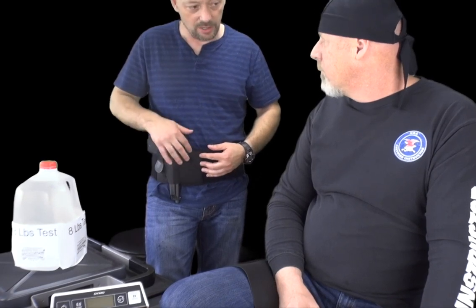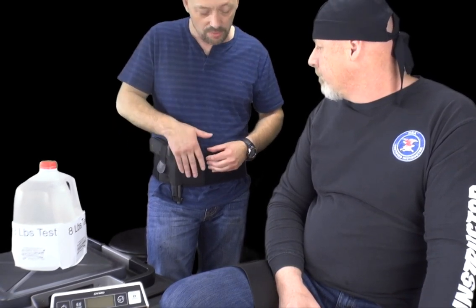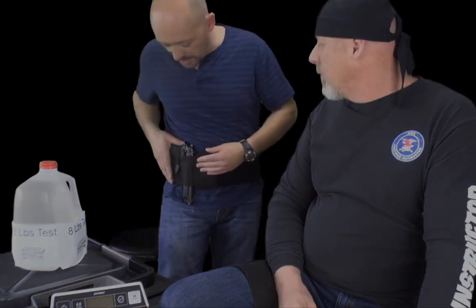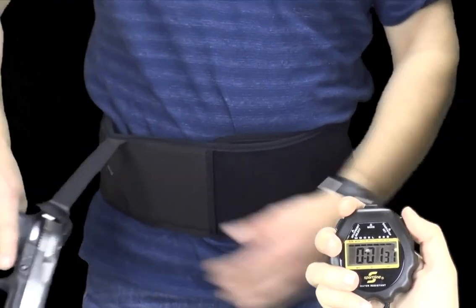This competitor holster does have a magazine pouch, so you can put a magazine in here, but you can only fit one mag. With the Quick Draw holster you can fit two mags in the pouch. And as mentioned, you can also wear the Quick Draw holster for left hand or right hand — this competitor's holster you cannot.